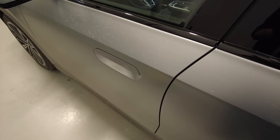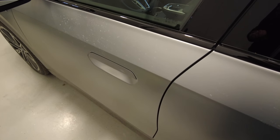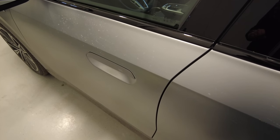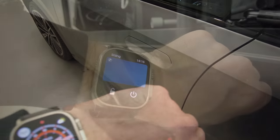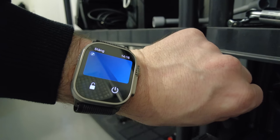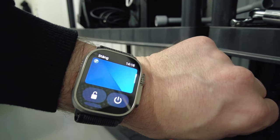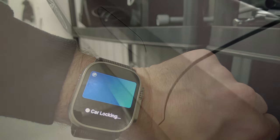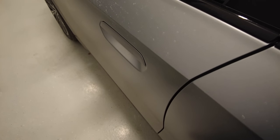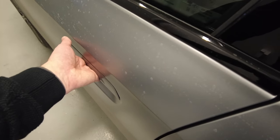When you have the comfort access you also get digital key, which means I can lock or unlock the car by my phone or even my Apple Watch. You can also of course open or close the car with the keyless access by the door handle.